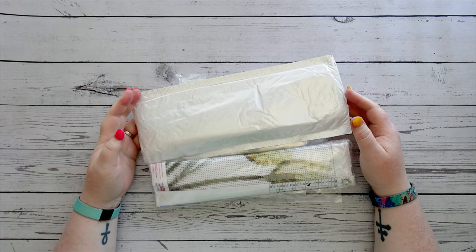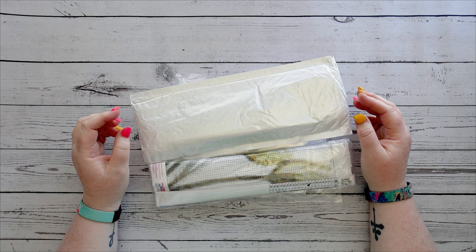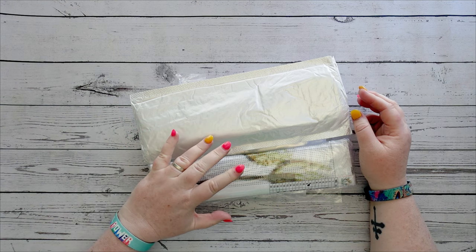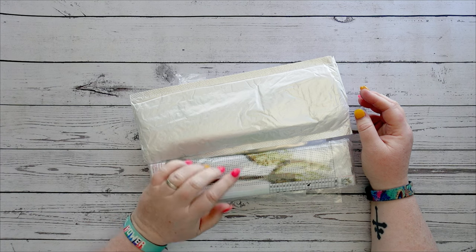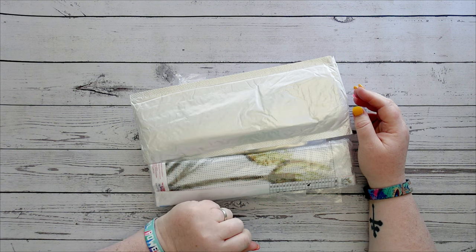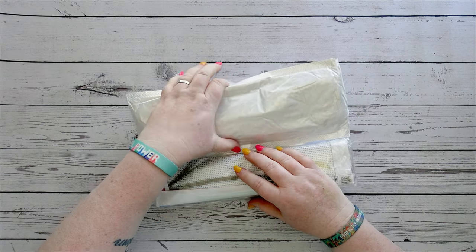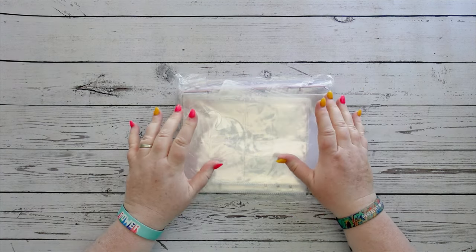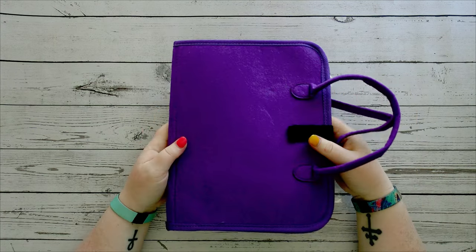Hello and welcome to Middle-Aged Geek Girl, I'm Sally. In today's video I will be showing some diamond paintings and a diamond painting accessory that I received from One Day Saving. Thank you very much to One Day Saving for sending these through. I think we'll start with the actual tool because it goes on from what I mentioned in my last One Day Saving video.